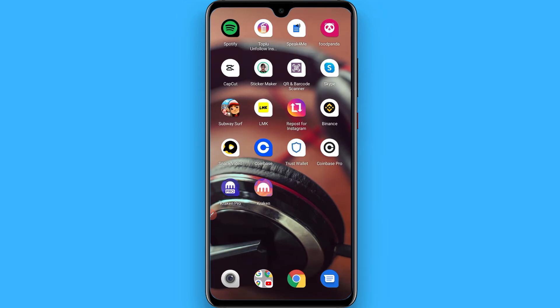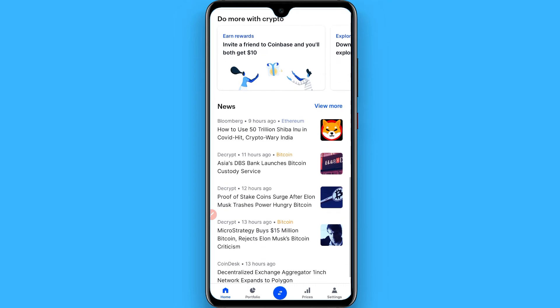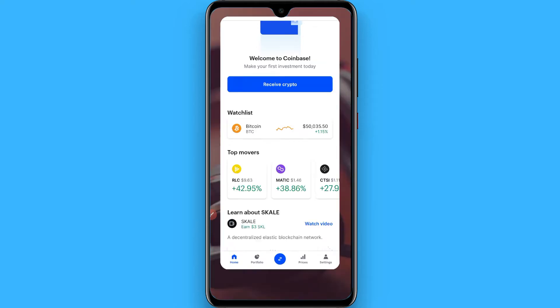Once you download and install it, open your Coinbase and purchase some Ethereum. Once you have purchased some Ethereum from here, go back and open your Trust Wallet.